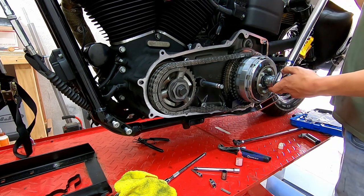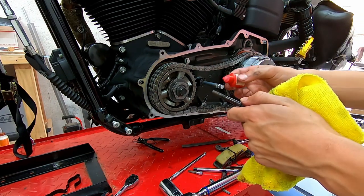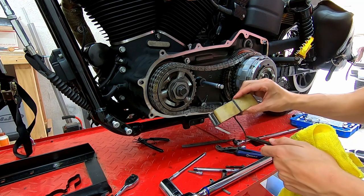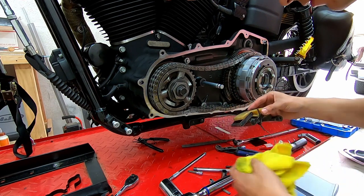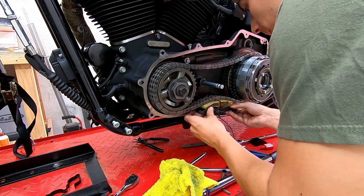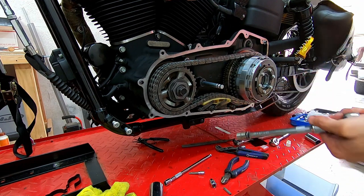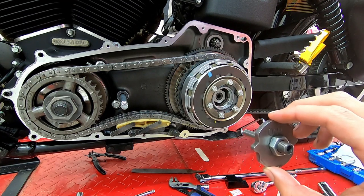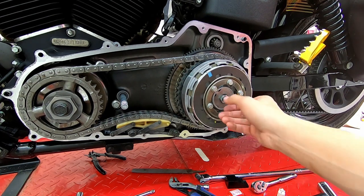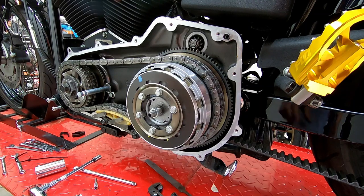Back off just enough to remove the locking device, then install the chain tensioner. Apply thread lock to both bolts and make sure the zip tie is still on the tensioner — otherwise it'll be extremely hard to install. Torque those two bolts to 24 foot-pounds. Then install the retaining plate, making sure the word 'OUT' faces outward, followed by the retaining ring.